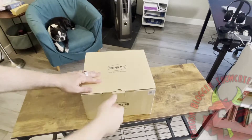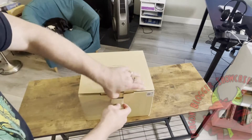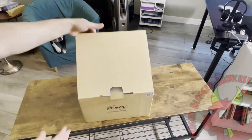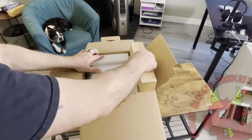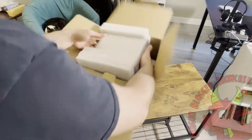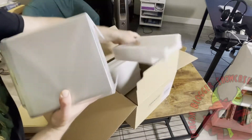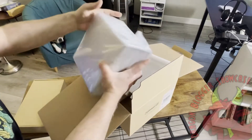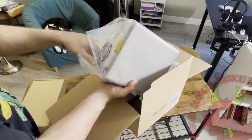I'm here unboxing the Terramaster F4-210, which is a four-bay NAS — network-attached storage device — that you can use as a home backup. Because it has four bays, you can use it in RAID 0, RAID 1, or RAID 5, and it can store up to 64 terabytes worth of data if you have four drives installed and each drive is completely used for storage.